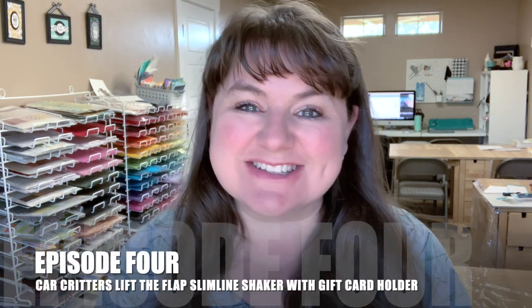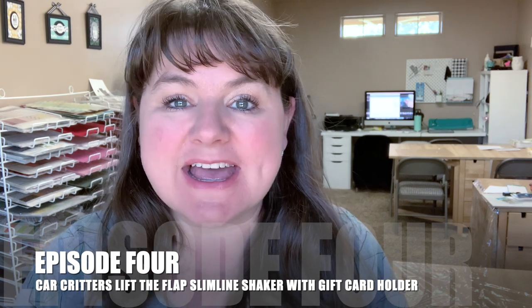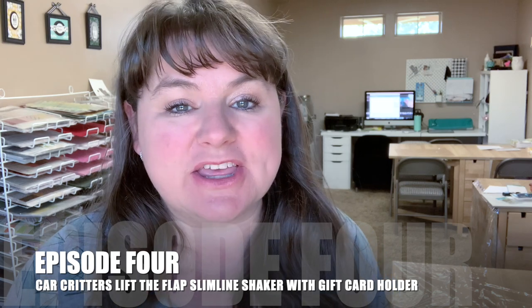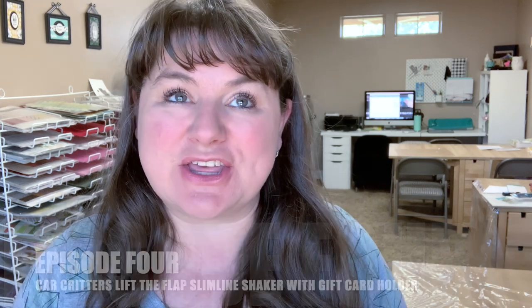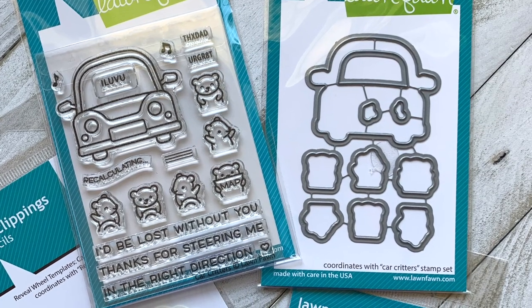Hello there, it's Keri Rhodes. Welcome back to my YouTube channel. Today is episode four of my Car Critters stamp set of the month series. Every week I've been bringing you new ideas with this cute stamp set from Lawn Fawn, and today I am going to be making a lift the flap slimline shaker card with a gift card holder.